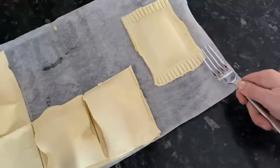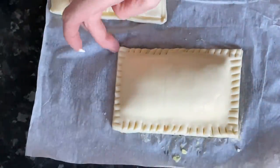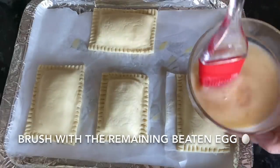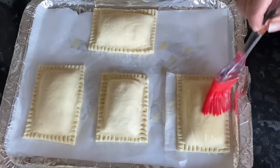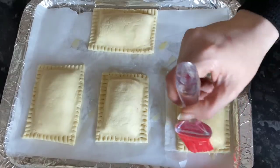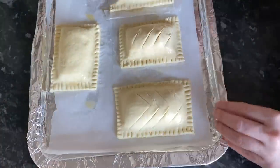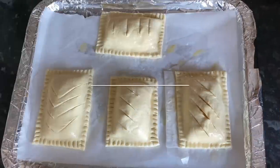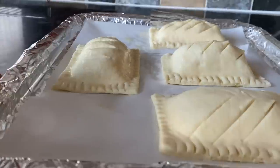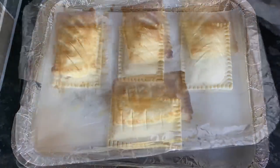I'm just going to trim off the excess pastry to make it a bit prettier — you don't have to do this, I just like things to be nice and neat. Do that four times and that's you. With your remaining egg, just brush the tops to give a nice glossy finish when they come out. The last thing is to score them, because you want to let some steam out as they bake or they may burst, and it looks quite pretty too. Pop these into the middle of the oven on Gas Mark 4, 180°C or 350°F, for about 20 to 25 minutes until they're nicely browned.